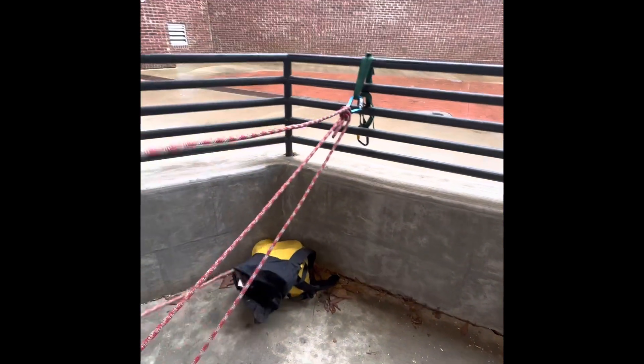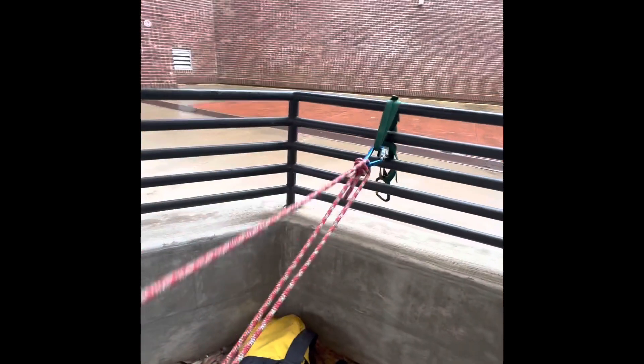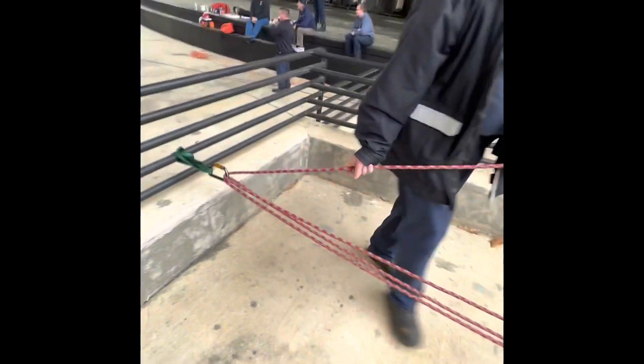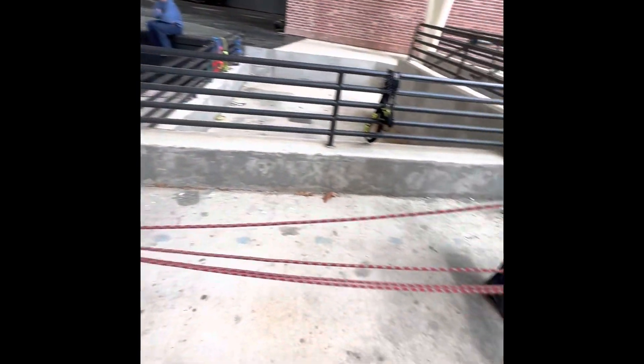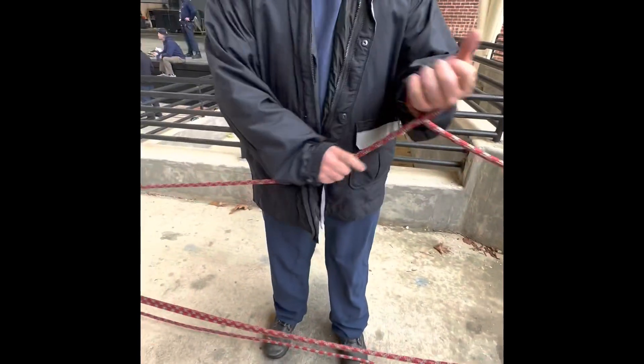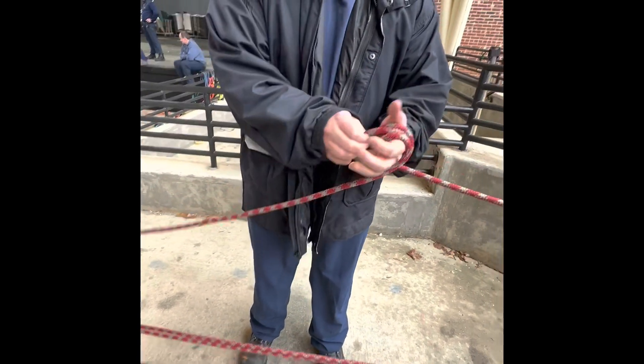Going back through the initial carabiner and again coming back, at this point he's going to come up part of the way and he's going to tie himself a butterfly knot.